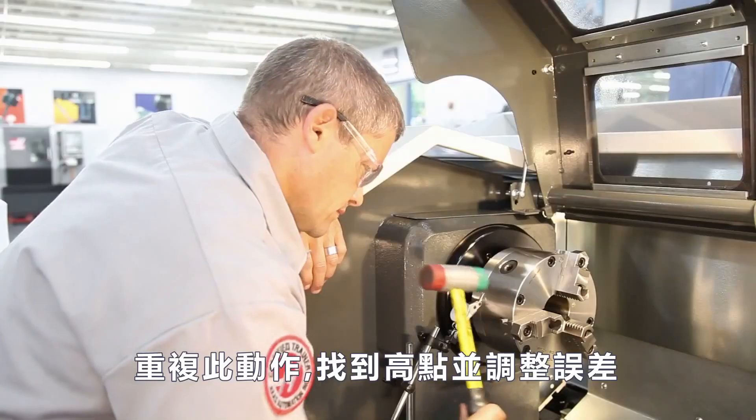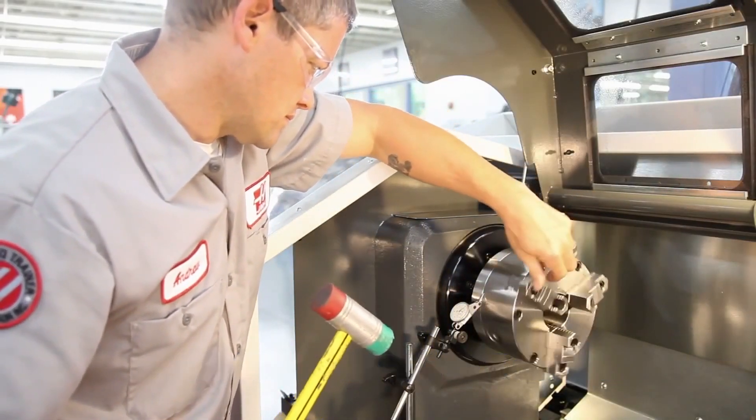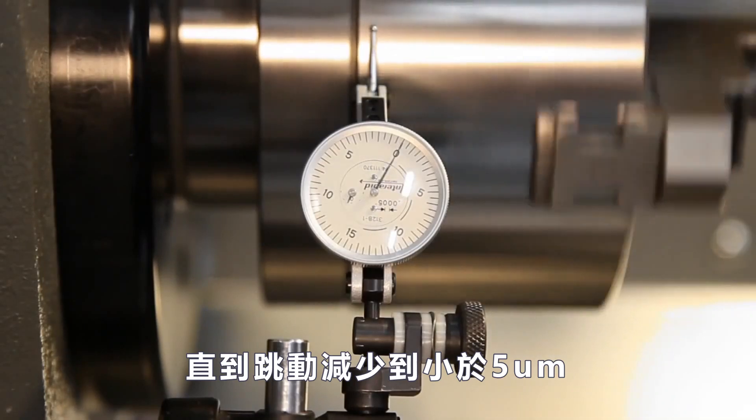Tap until the chuck has moved to the midpoint of the total run-out. Repeat this sequence of finding the high spot and adjusting out half of the error until the run-out is reduced to less than five ten-thousandths.